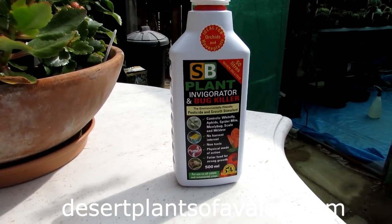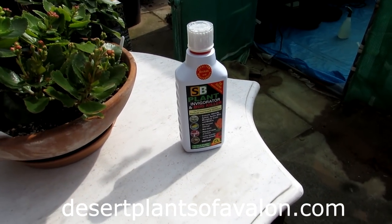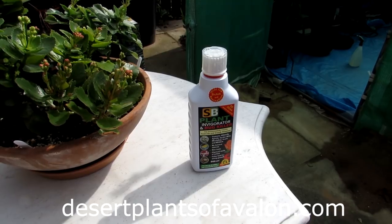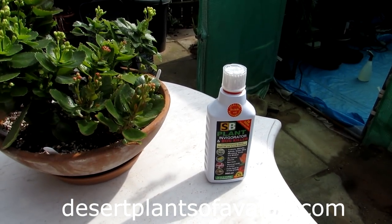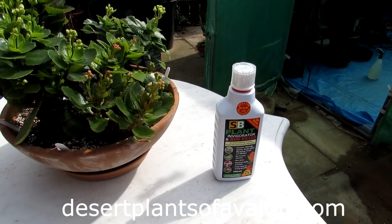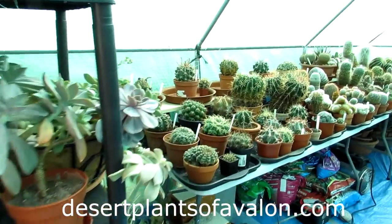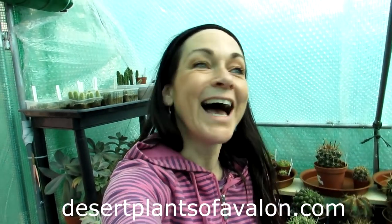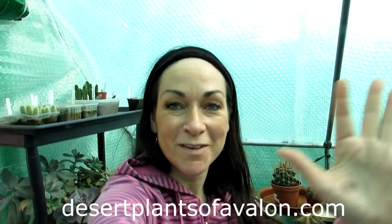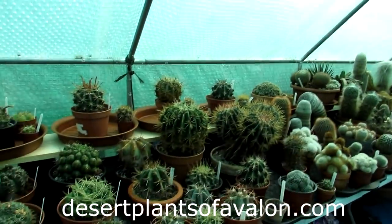Thank you so much for watching. If you want to know more about how to grow cacti and succulent plants and you're new to the hobby, do check out my website desertplantsofavalon.com. I want to send you loads of love, heaps of happiness, and tons and tons of plant power from across the Emerald Isle — until the next video, bye!